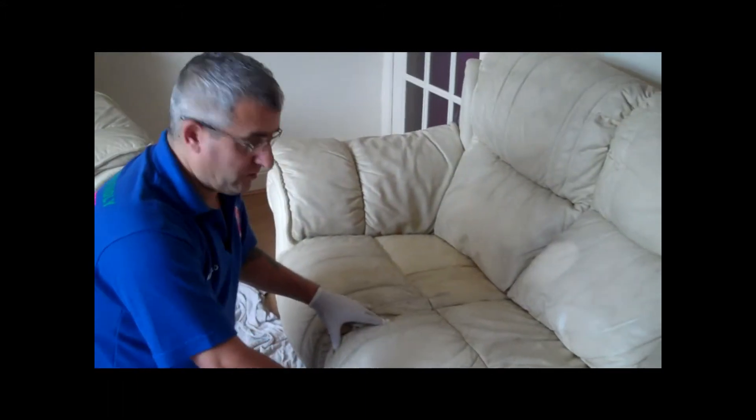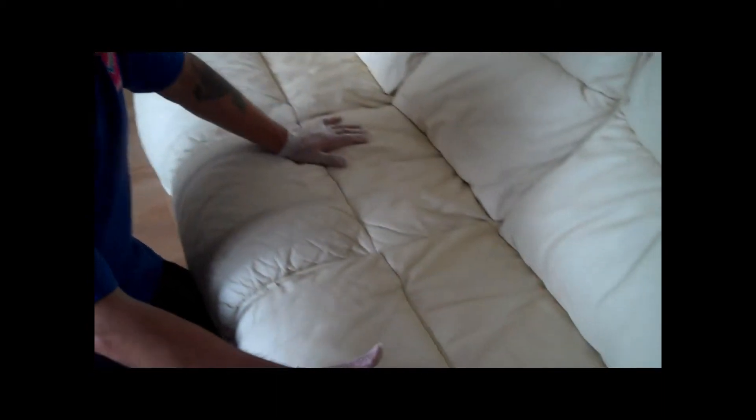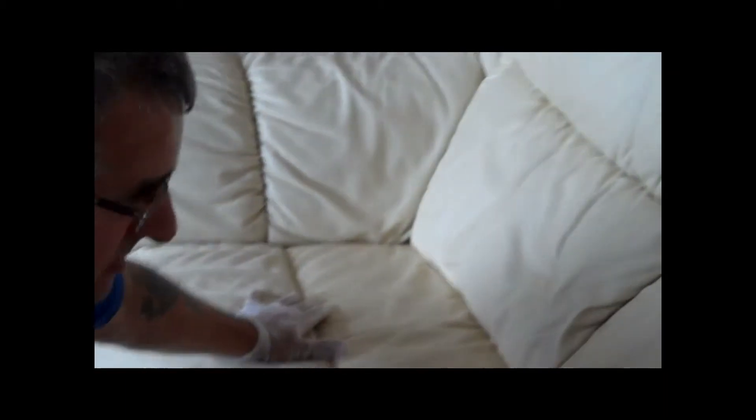We just finished the sofa. We tried to show you how grubby it was, and how clean it is now — look, this is clean. We spent about 4 hours trying to clean this. It has never been cleaned before; it's about 15 years old. It's clean now.